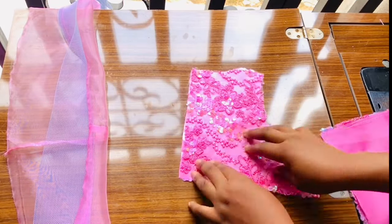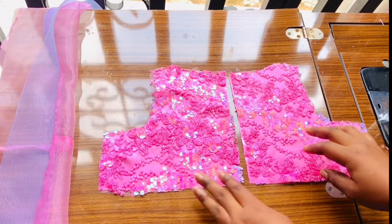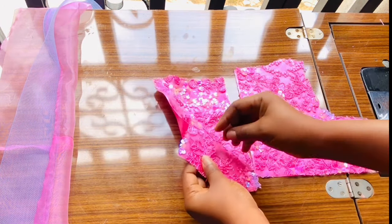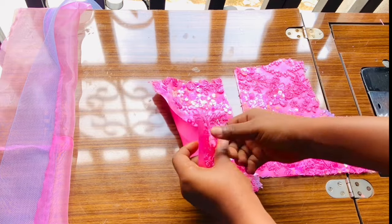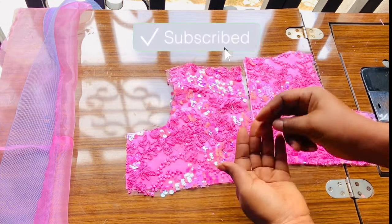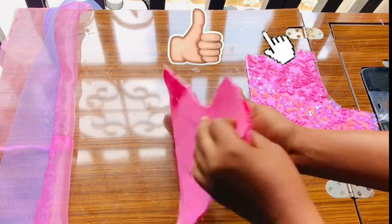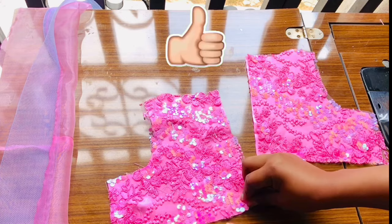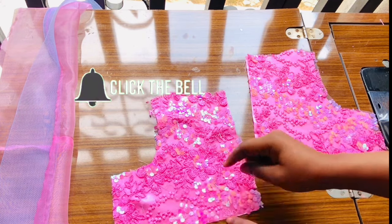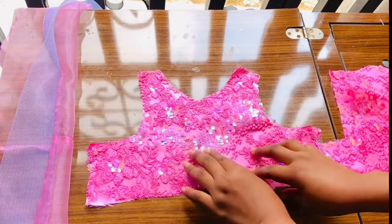I went ahead to cut out all the fabric and the lining. As you can see, this is the lining for the fabric because the fabric is transparent — I'm using lace, shiny fabric or sequins lace. I'm going to cut lining for them, first covering and cutting out lining for each of these lace fabrics. Then I sew them together at my sewing machine.